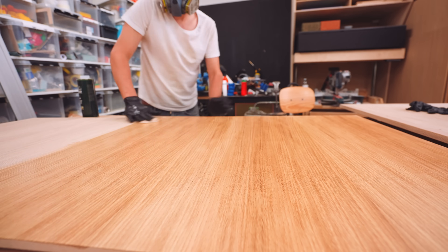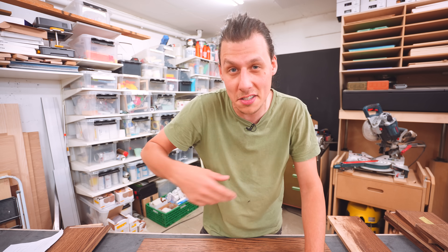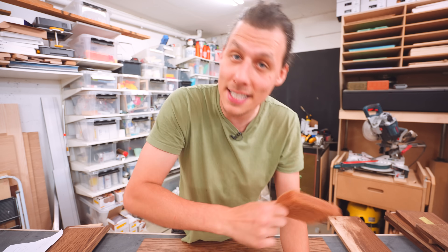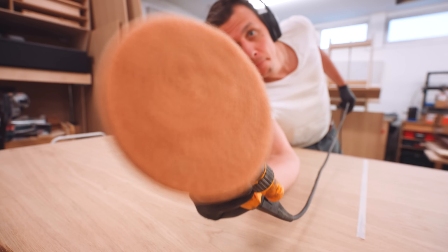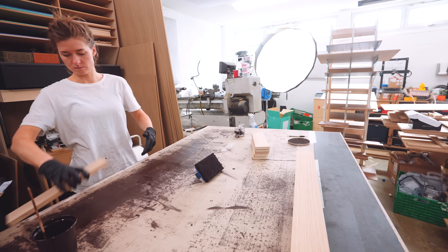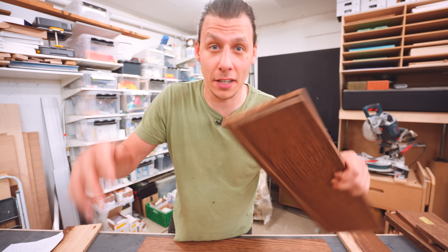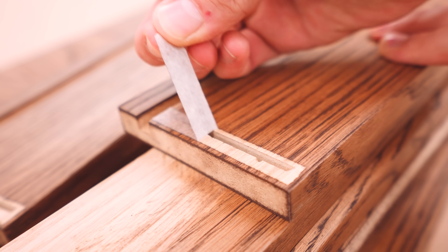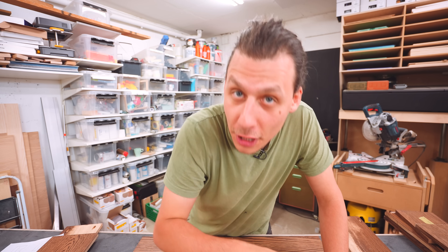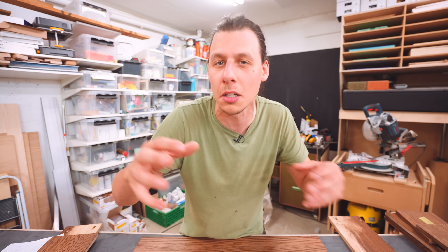The way we applied the finish was to first sand everything up to 180 grit. Rubio then wants you to use their cleaner in preparation for applying the product. I'll be honest — I didn't do that to all the parts. I did it for some larger parts, but in many cases I just blew the dust off, and all the parts turned out great. For small parts we wiped it on with a cloth or pad; for big parts we used an orbital sander with a pad attached. It does take a long time when you have this many parts. Willida applied the finish while I was sanding. For drawer parts and any parts needing glue surfaces, I taped off those surfaces before applying finish so the glue has something to grab. We let the product sit a couple of minutes, then wiped everything back off until you can't wipe any more off, making sure there are no dry spots.